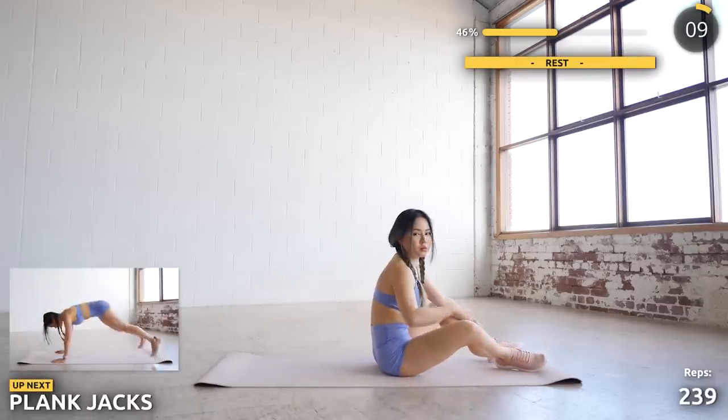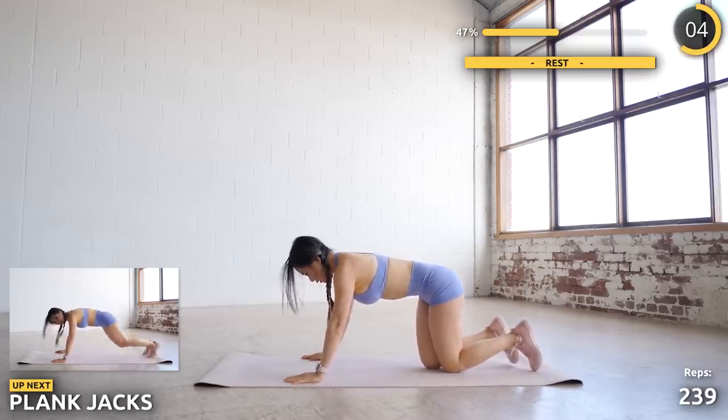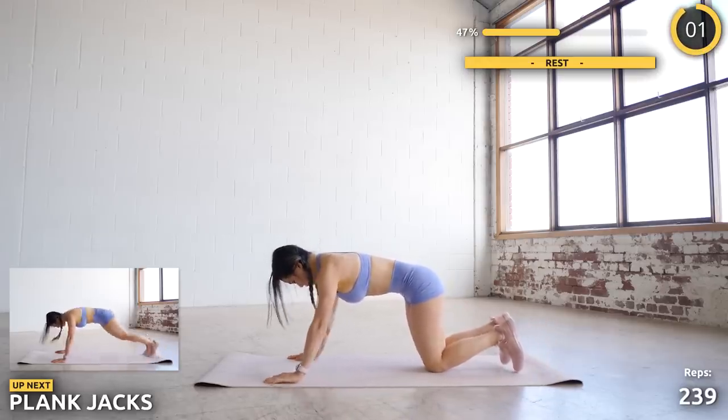Now flip around into a high plank position and we're doing some jacks. We're almost halfway through the workout — you've done almost 250 reps. So well done.